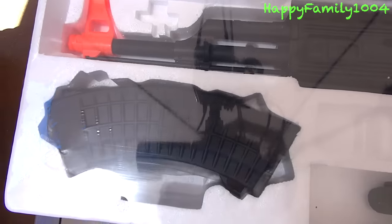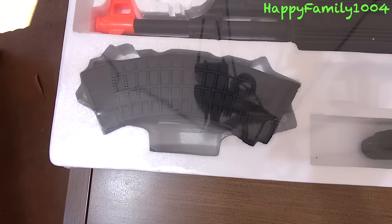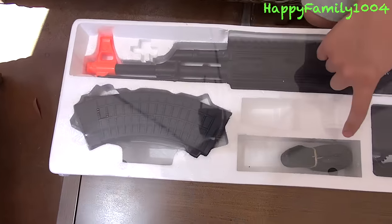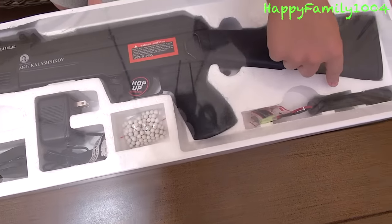Here's what it looks like when I take the top off, but I'm going to do a separate video showing the gun. It's cool because it comes with a gun, magazine, a sling, charger, BBs, and battery.